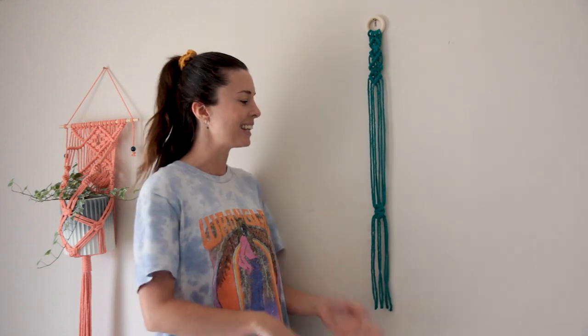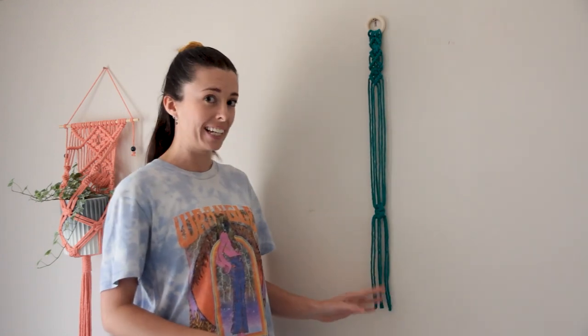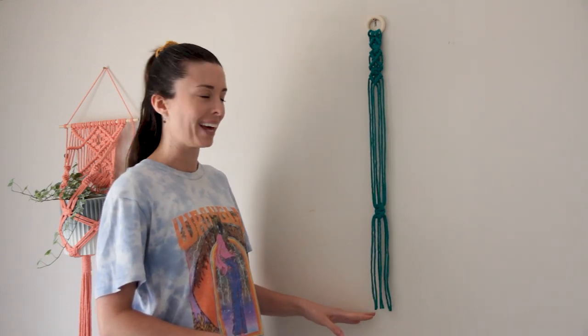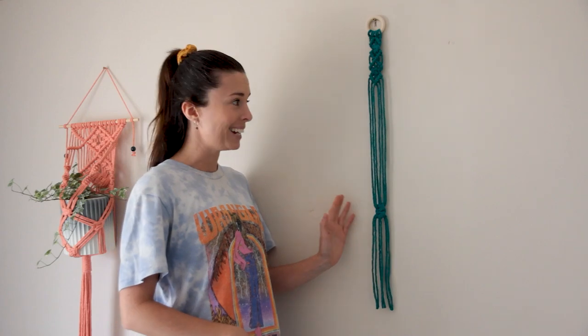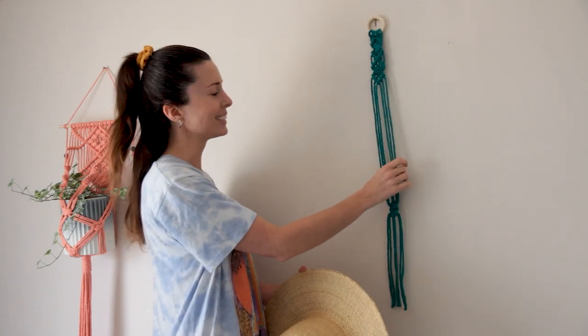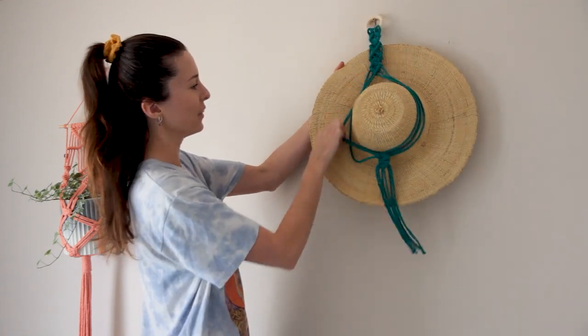How easy was that guys? A beautiful simple hanger that you can pop up on your wall to display your hats. The only other thing I've done to finish this off is just trim the ends down the bottom so they're all the same length. Now we just need to pop the hat in. All you need to do is make sure you have three cords on one side and three cords on the other side, and we're just going to slide the hat in like so.